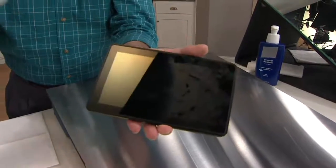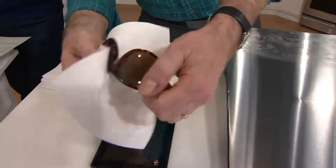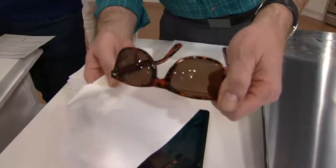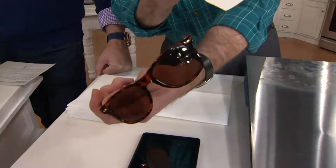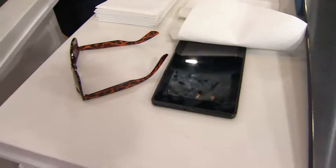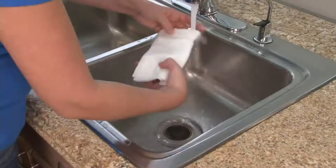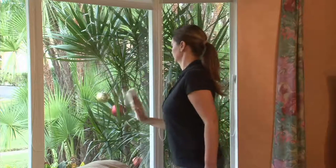Perfect also for your sunglasses in the car. On these small things you can use it dry, but in the house you always want to use it damp because that gives you the best results. At $19.17, do the math on these seven — that's obviously under $3 a cloth, and you can reuse them again and again and again.